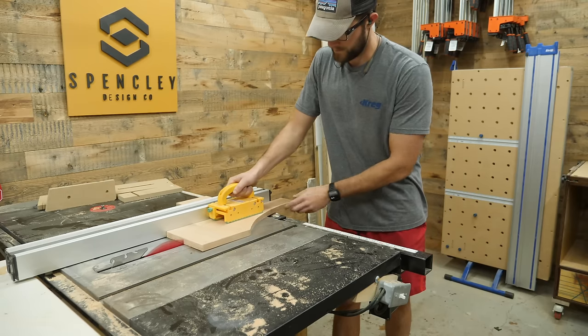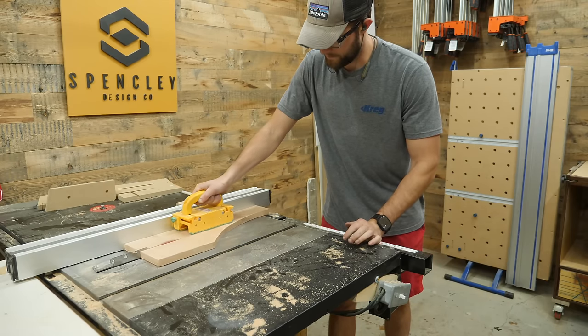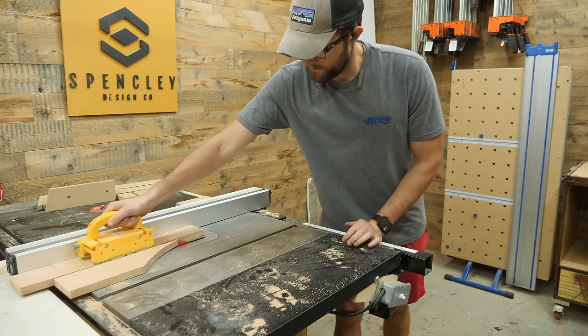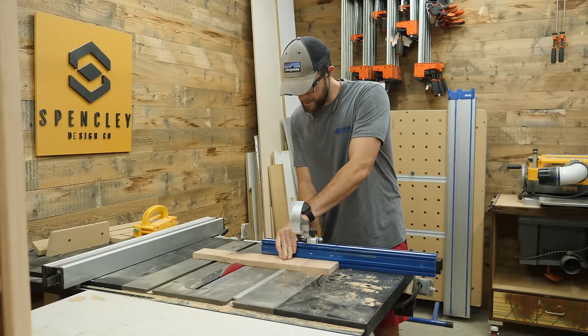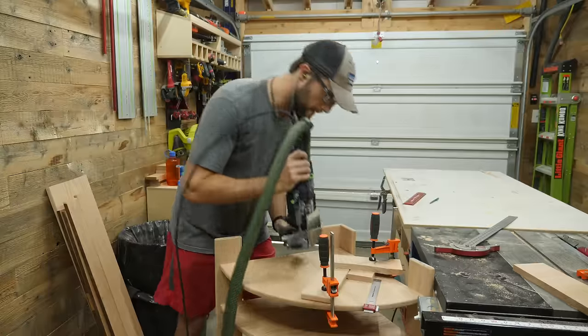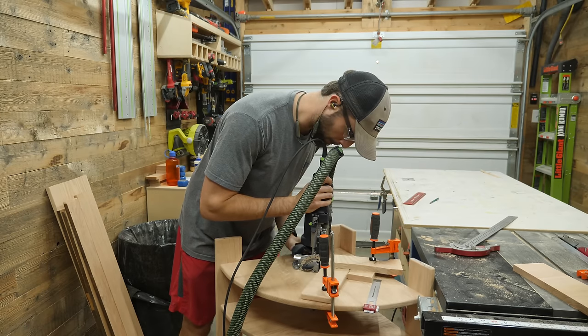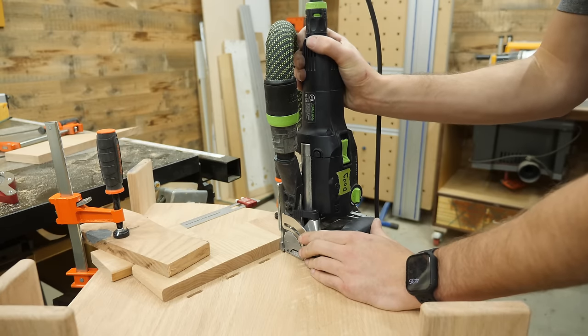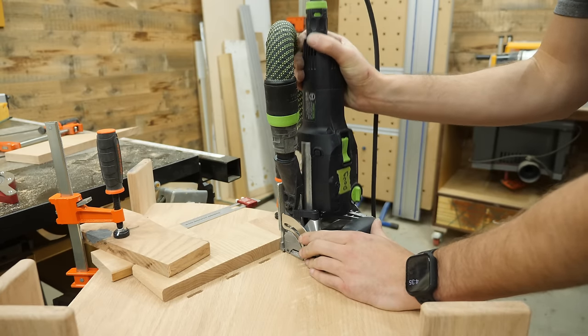I should have seen that coming from the beginning. Because this is solid oak, this thing weighs a lot. Once it's loaded up with bottles of wine, there is going to be weight wanting to tip it forward, so that bottom support is definitely necessary. Just a few dominoes and some glue will hold that piece on perfectly, and then it's time for some finish.